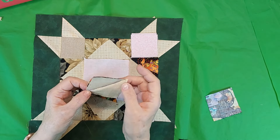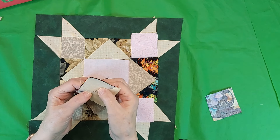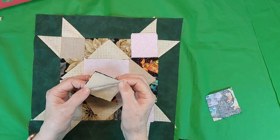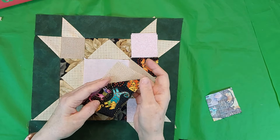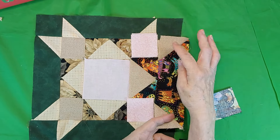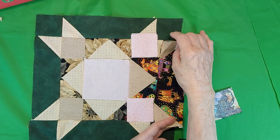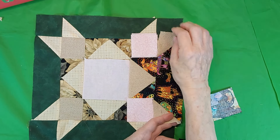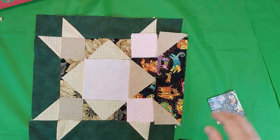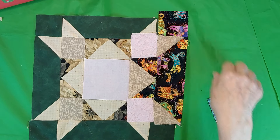You draw a line and sew a line just off to the side — just barely off to the side — and then you fold it back and make sure it's going to cover it all, which it is. Then when you've got your narrow edges here, I'll cut this off, and then this goes together like that. And another square in each corner.